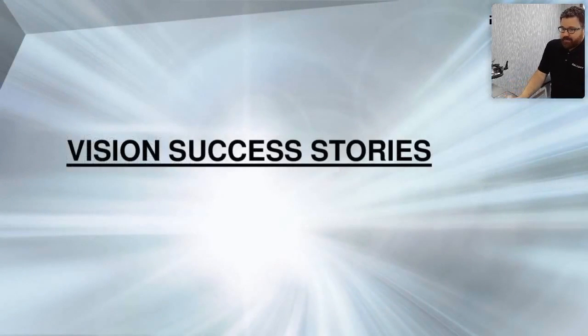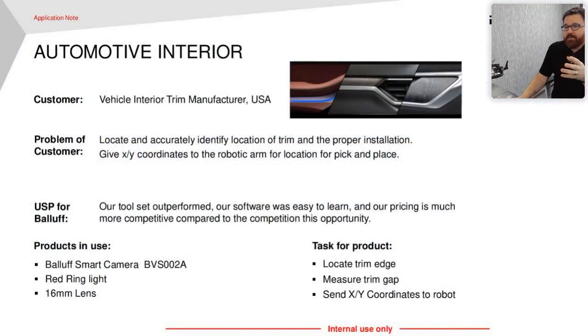We're going to jump into some success stories — these are all vanillaized with company names removed, but these are actual real-world applications. This first one is an automotive interior trim application where they're looking for the proper trim placed in the blank of the door panel, with X/Y coordinates for a pick-and-place, and we were also able to measure the trim gap — something that wasn't even part of the original application. Others tried to solve it with a vision sensor, but vision sensors have a ceiling; when you stretch them as far as you can, you need something more powerful. That's where our smart camera shines.